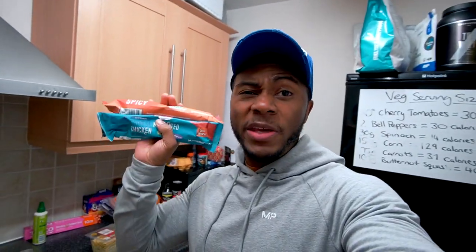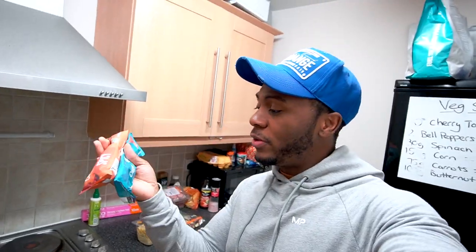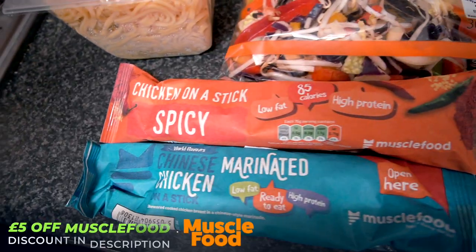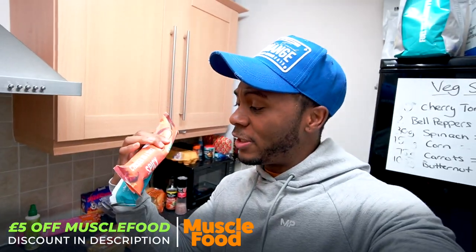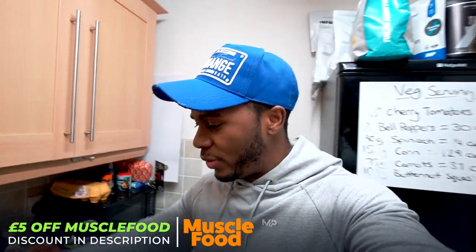We're back with another meal and this one is super fast. The main protein source is Muscle Foods chicken sticks — I've got a Chinese flavor and a spicy chicken flavor, which is my favorite. We're making a chicken stir-fry with egg noodles. If you don't have these, just use normal chicken with your own seasoning — I'm short on time today so these are my go-to. I order about 40 of these every month.